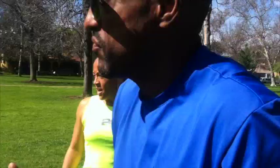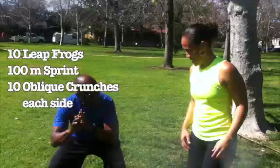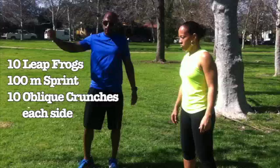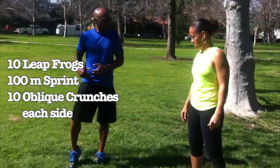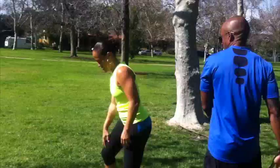Ladies and gentlemen, may I present to you Erica — Beast Mode — Rengor. She stopped talking about 25 minutes ago. You know what time it is. Scott P. Fit. Let's get at it. Ready for number 3? Yes I am. Number 3: leapfrogs, 10, then 100 meter sprint. When you get to the end, 10 oblique crunches on each side. Leapfrog, 100 meter sprint, 10 oblique ab crunches. Let's go.